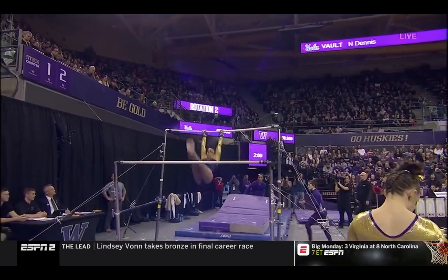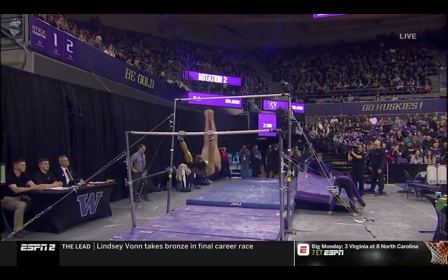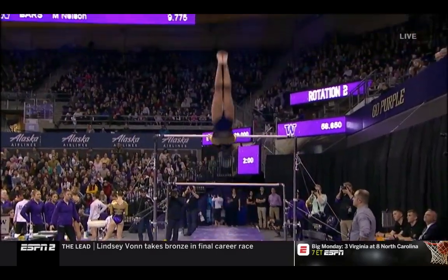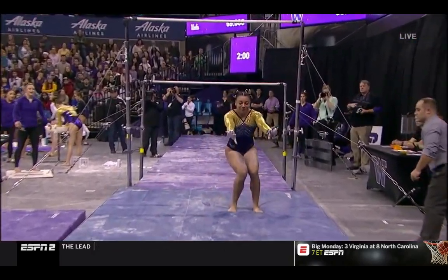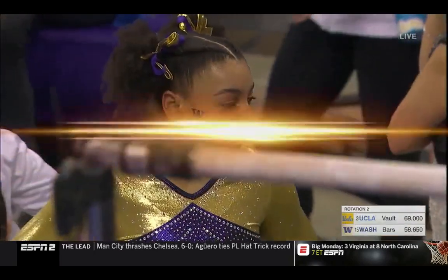But nice job hitting this routine. Good job with that new connection. She pulled this tuck in just a little bit tighter and kept the legs together — be a little cleaner in the air.